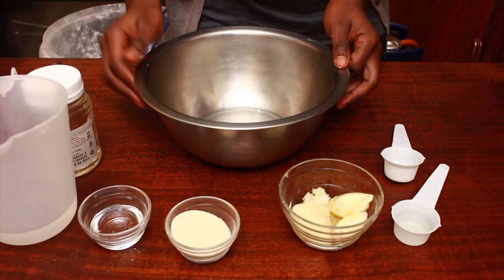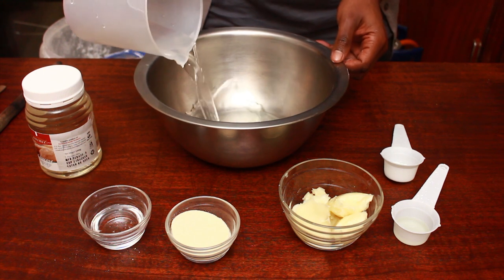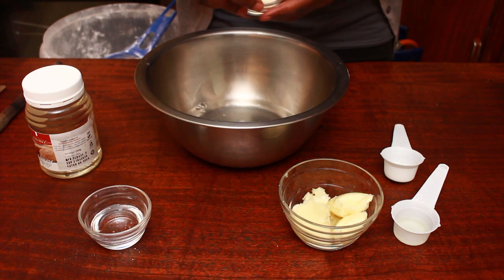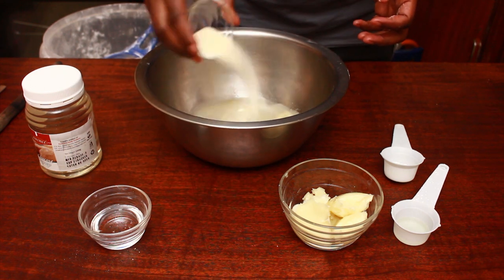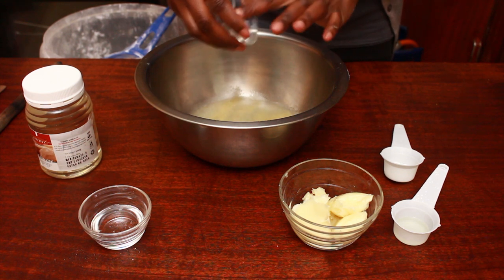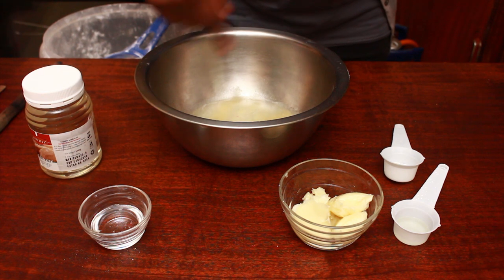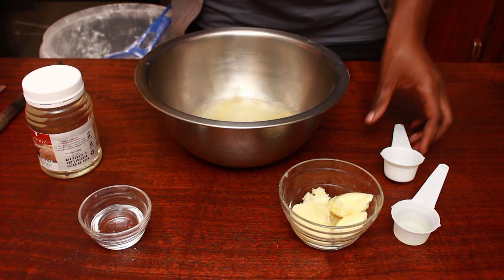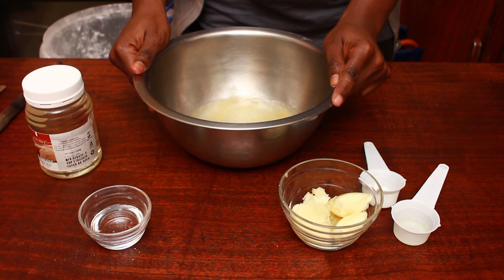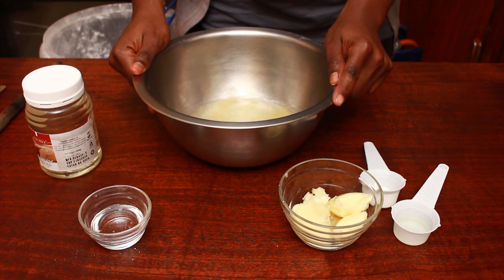First things first, we are going to soak our gelatin. Put in cold water then sprinkle the gelatin on top. If it forms a lump somewhere you can just take a spoon and stir it to break the lumps. Leave this aside for about five minutes, then we'll come back and continue with the rest of the steps.